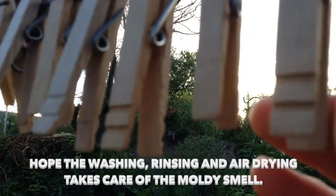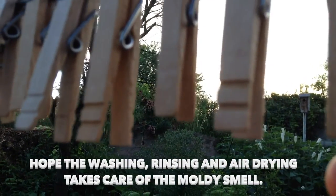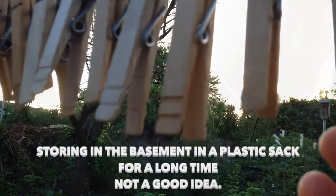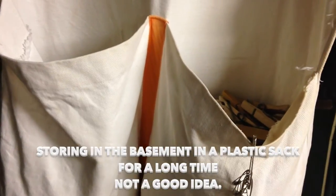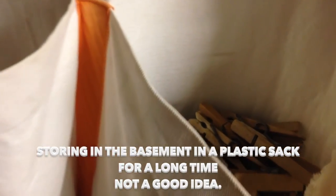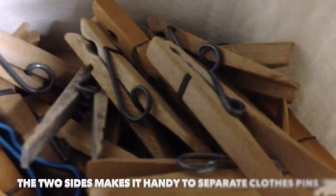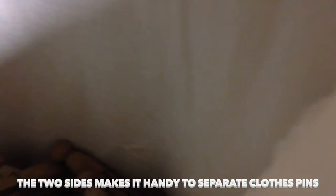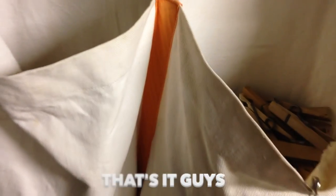These have been outside all day in the sun, and hopefully they won't have kind of like a moldy smell.